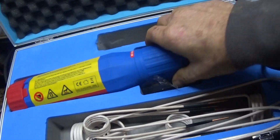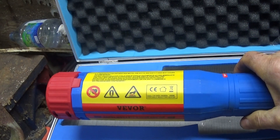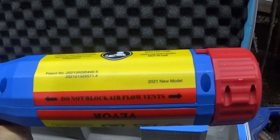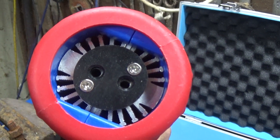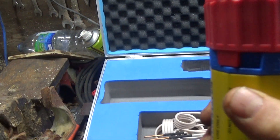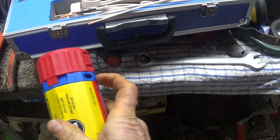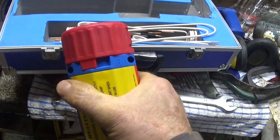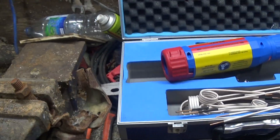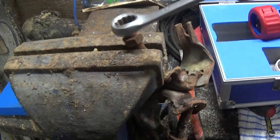There is a warning: don't use it if you've got a pacemaker, and do not block the airflow vents. The ones I've seen on the internet usually have screw-in things to hold the ends in, but this one just has a twist lock. I haven't got any really seized bolts, but I have got these scaffold fittings.